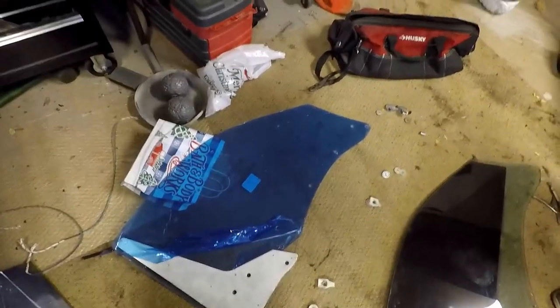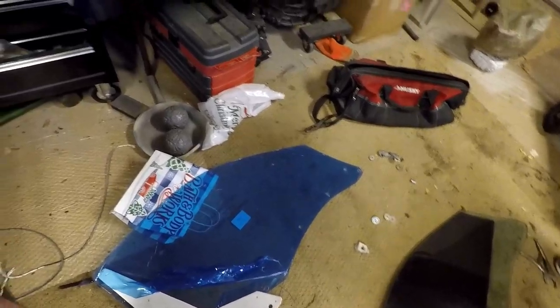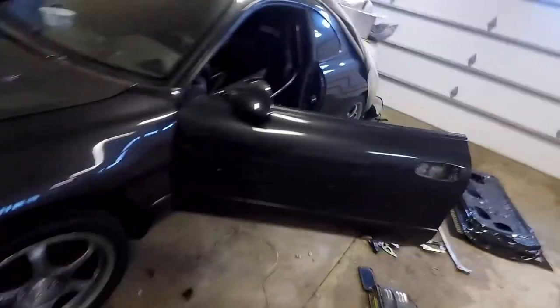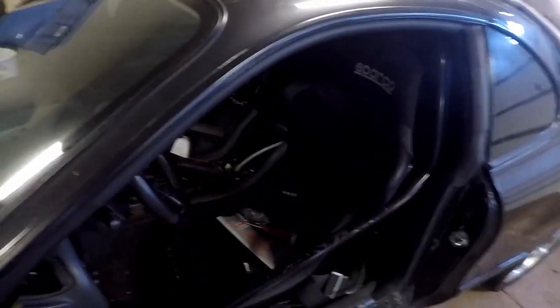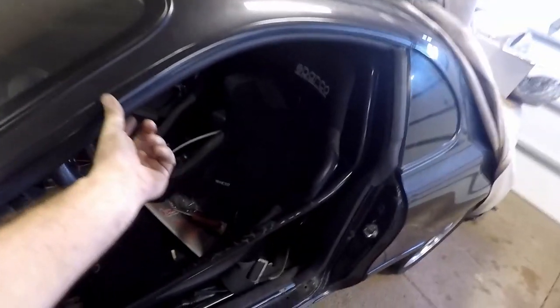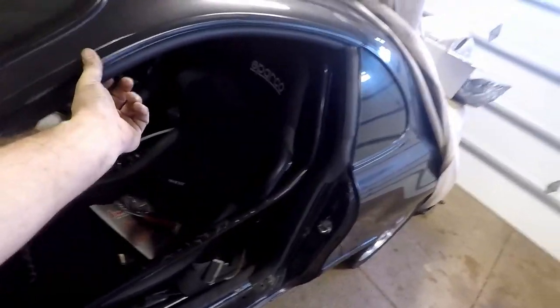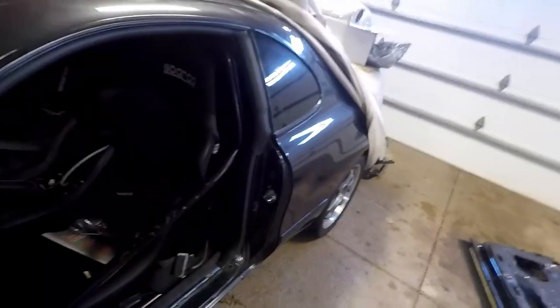I don't know if it's going to make it on the street. I'm only going to do the driver door so I can watch it, start going up to speed, and see if it starts pulling away from the seal up top. If I start seeing it pull, I'm just going to take it out and put the stock glass back until I have a dedicated drag car and can make window latches on the top to hold it in tight, or make a brace system around the top.